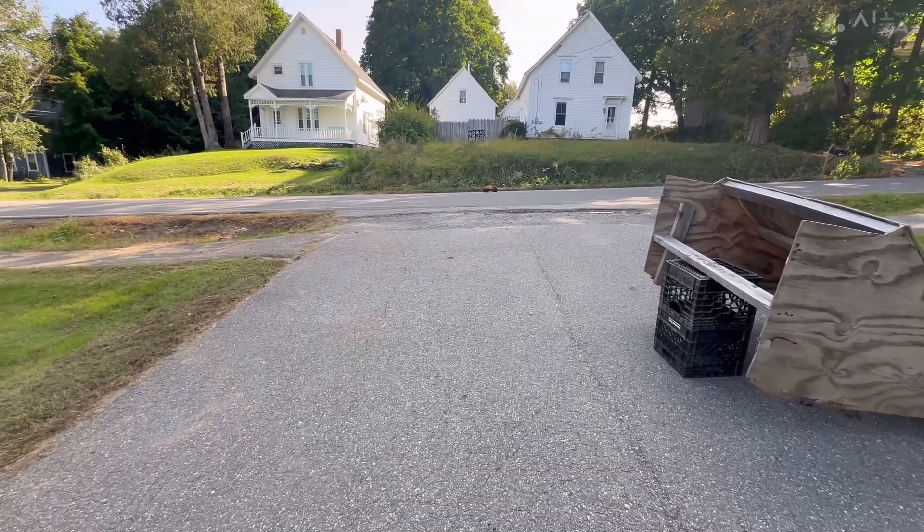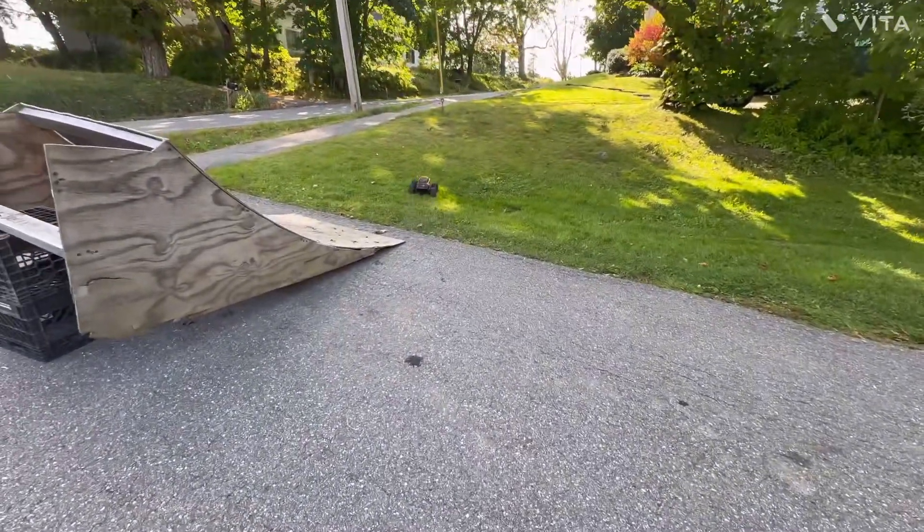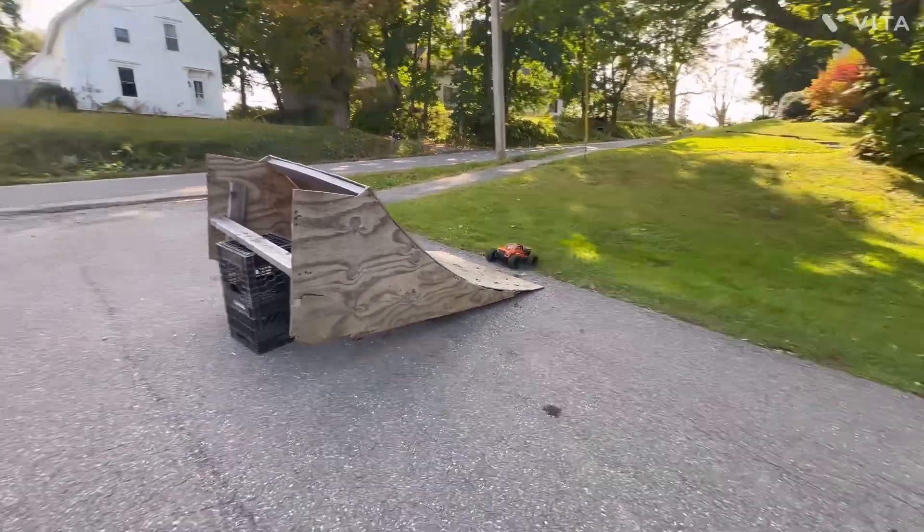Full-wheel drive, baby! Now when you put the brakes on, it actually stops and doesn't just skid along.